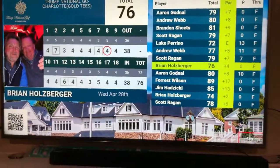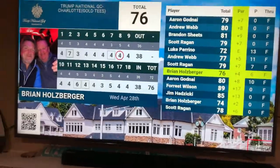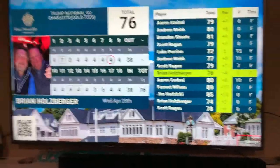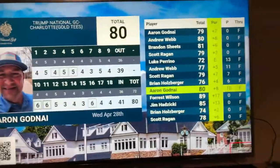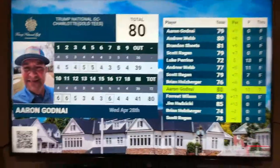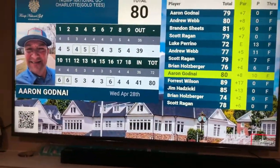Hello, this is a demo of the Golf Wolf leaderboard display. It is a Fire Stick app that you install on your club's TV, and it will sync with the scores that you enter in on the Golf Wolf web app.